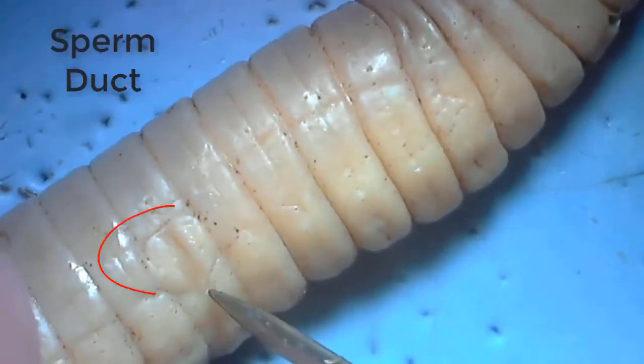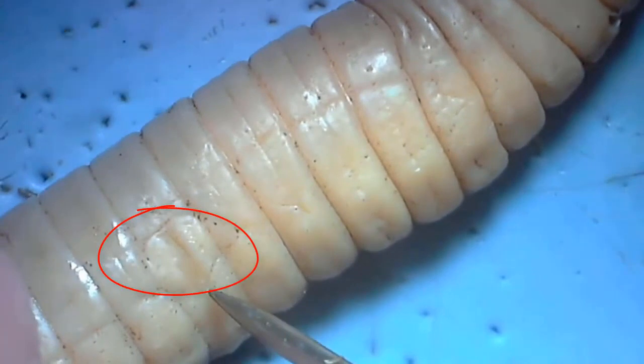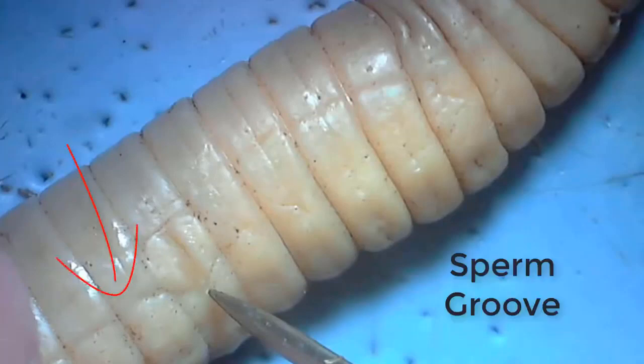Sperm leaves this duct whenever the earthworm mates with another earthworm. Just anterior to this duct is an opening to the seminal receptacles, but that's really hard to see. When the sperm leaves the sperm duct, it flows along the sperm groove, which you can see right here running to the posterior from the sperm duct.